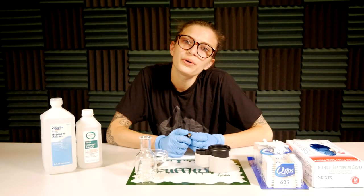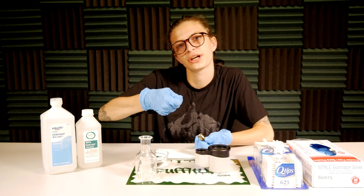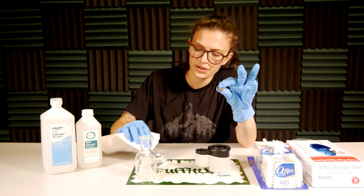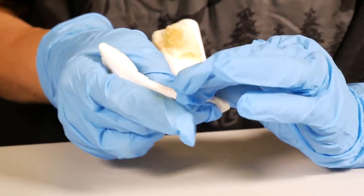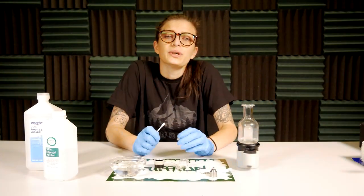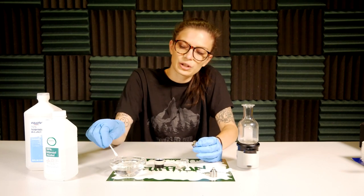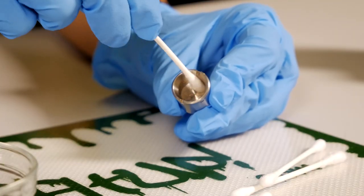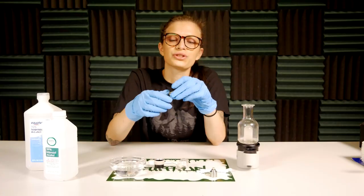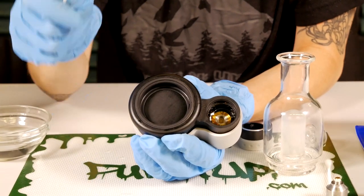If you are cleaning the bucket coil, you can take it off the same way. It does have a coin slot on the top, so you can use a quarter to turn it out. First, take a paper towel with ISO and wipe it down on the outside. Once you get all of the residue off, grab your q-tip, dip it in a little bit of ISO, and swab the inside of the bucket. You can also take the bucket off and dip it in the ISO — just don't soak the atomizer itself.